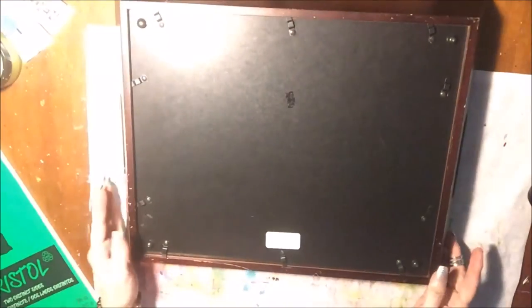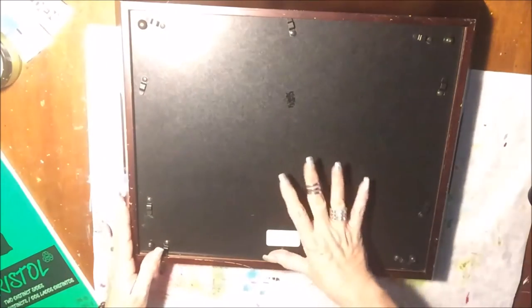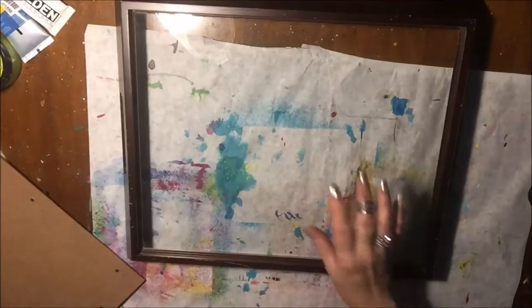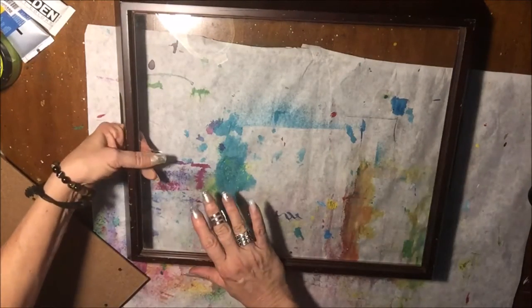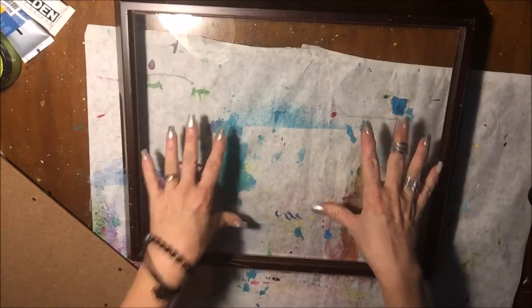The bottom comes out like a picture frame. See if I can get it out here — I haven't taken it out yet. Okay, the bottom lifts out just like a picture frame. Then you have the glass — actually, the glass doesn't pop out. What am I talking about? Anyway, the glass does not pop out.